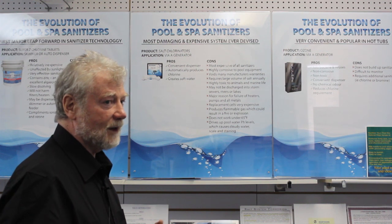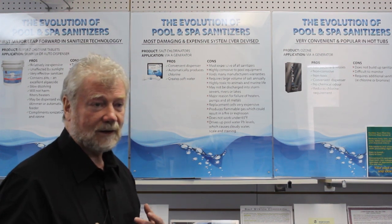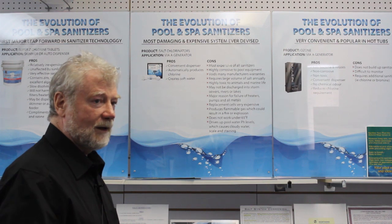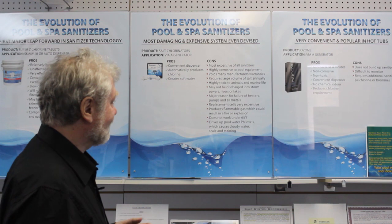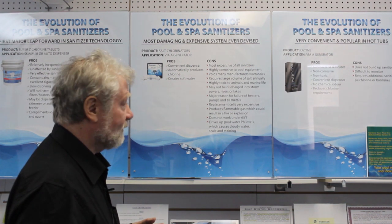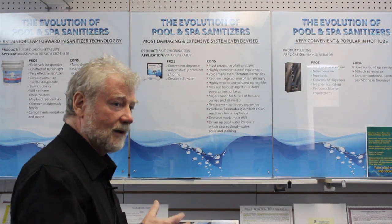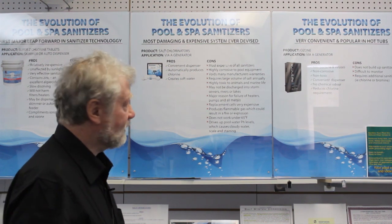That became very popular in the last 10-15 years, and a lot of pool companies, us included, kind of jumped on the bandwagon because we were told by the manufacturer it had no side effects, it was wonderful. After a few years we found out there were some side effects. It's probably the most expensive sanitizer on the market overall — not just from the cost of the unit, but what it costs you on an ongoing basis plus what it does to your equipment.